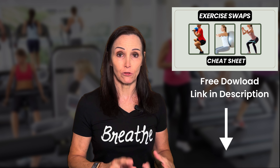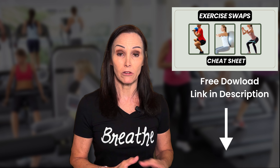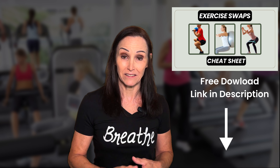We just finished going over squats for free weights and bands. I have a free cheat sheet — go ahead and grab that because it has pictures of all of these exercises. That way you don't have to worry about remembering everything and you can just take a quick glance at it and adapt your workout.